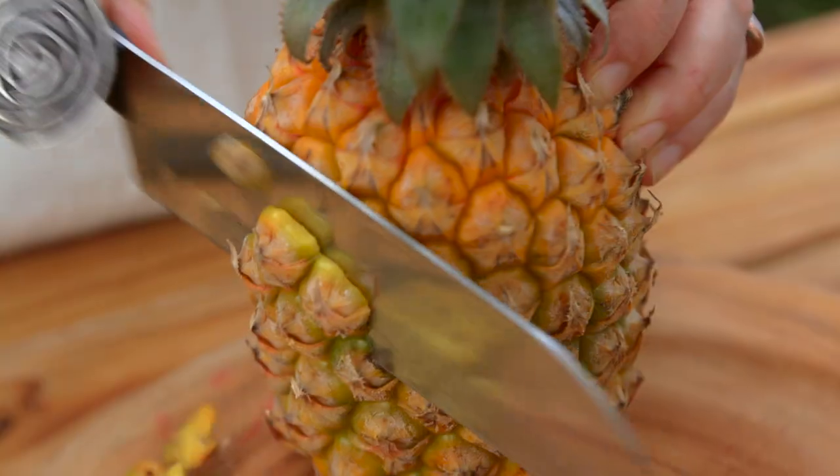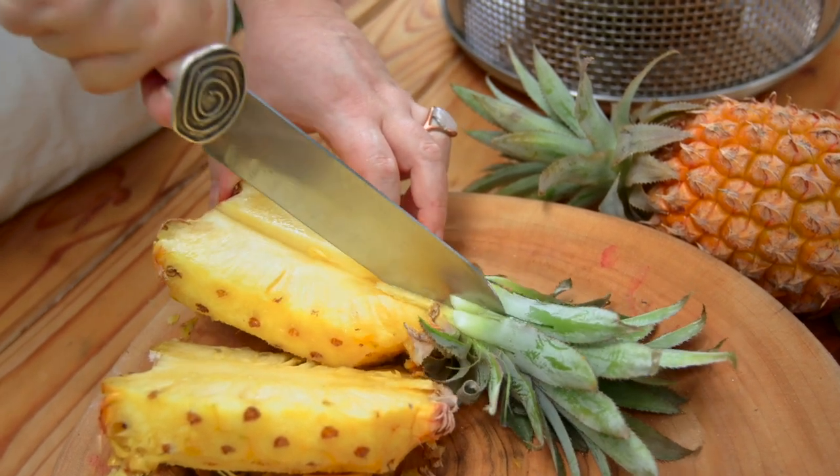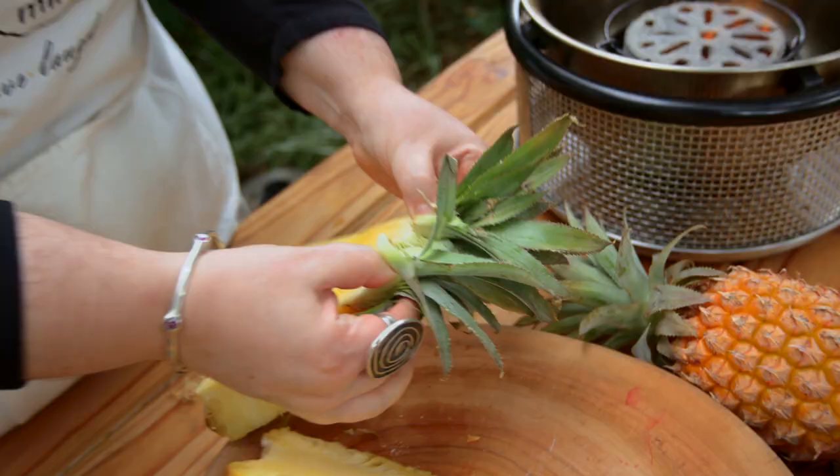We're going to cut the pineapple into wedges and put the wedges onto the grill and chargrill them until they've got those beautiful chargrill marks.